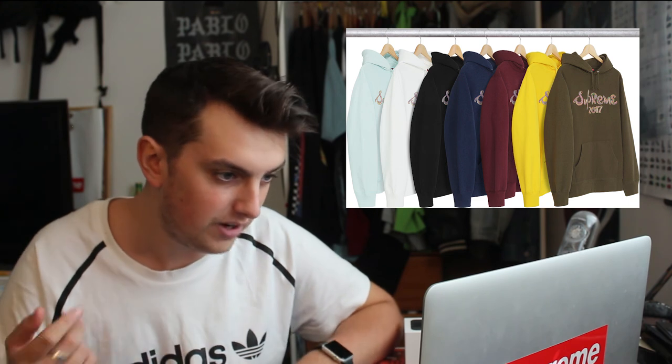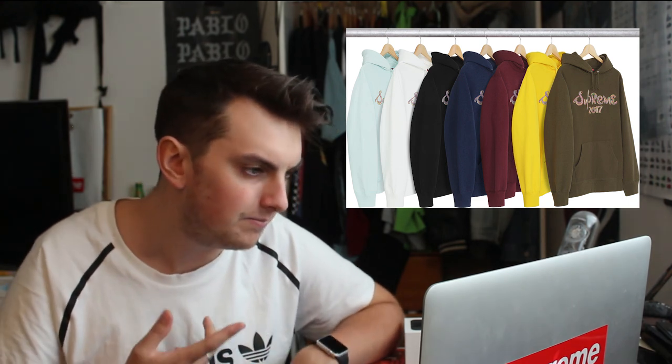Finally, the hoodie dropping this week — I think it's the low-key item of the week because I haven't seen too many people raving about it, but I low-key think it's really good. It's the Supreme brush logo hooded sweatshirt with a fully embroidered Supreme 2017 print that's multi-colored — all types of colors stitched into it. It comes in a ton of colorways: yellow, olive green, maroon, navy, black, white, and baby blue. I think it's going to be a big hitter.